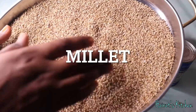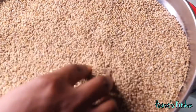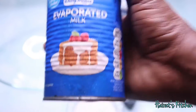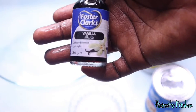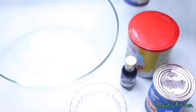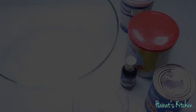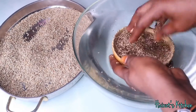The ingredients for this recipe are millet — and if you already have the millet flour it's fine, if you don't we will make it together, don't worry about that. Next: evaporated milk, vanilla essence or any flavor of your choice, condensed milk, plain yogurt, and sugar.